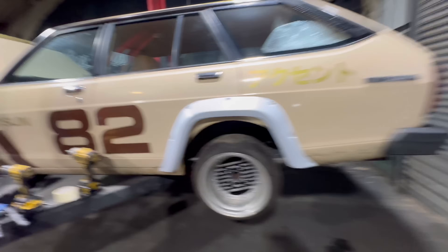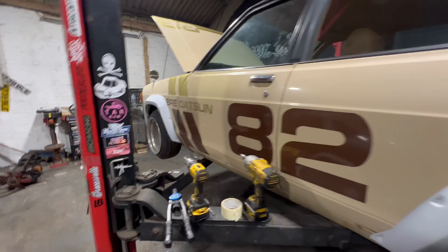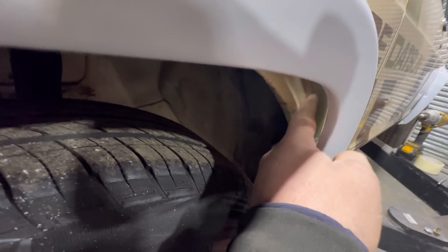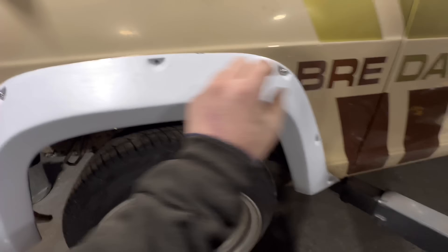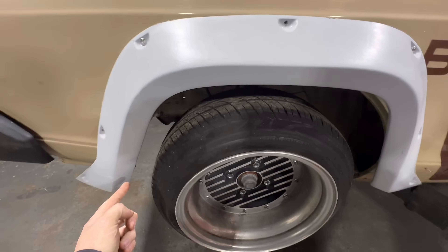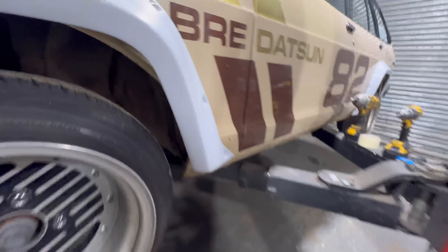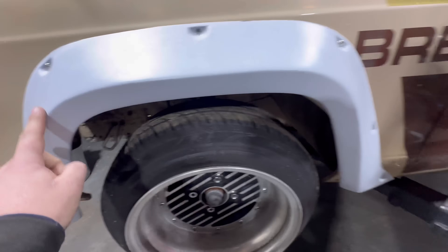Both arches are now mounted — front and back are just underneath this swage line. Now I need to cut these arch openings out. I'll take these off and mark down about an inch off the bolt holes and cut all the way around it so you can't see any of that arch underneath. I'll probably cut from here all the way up and make sure that's good.